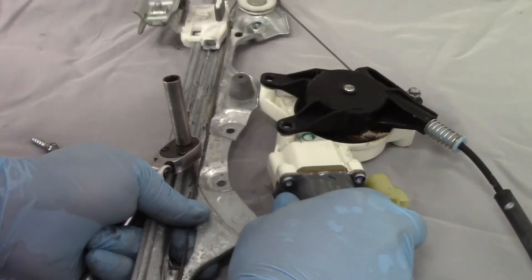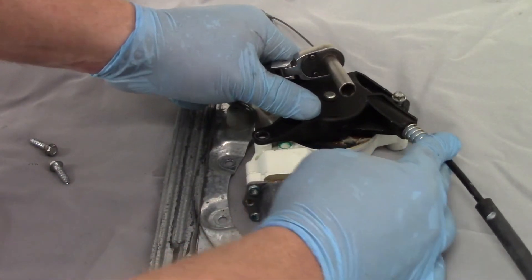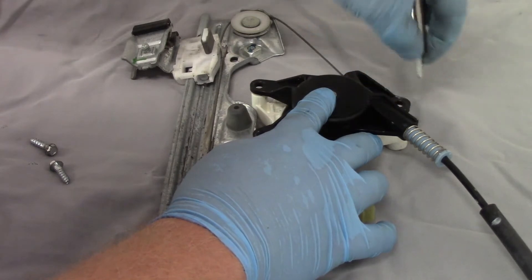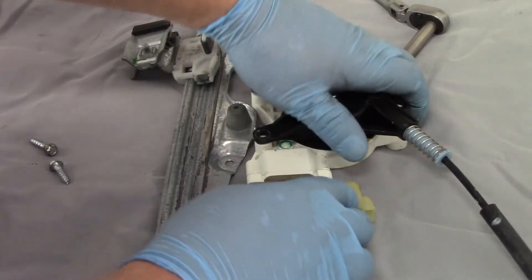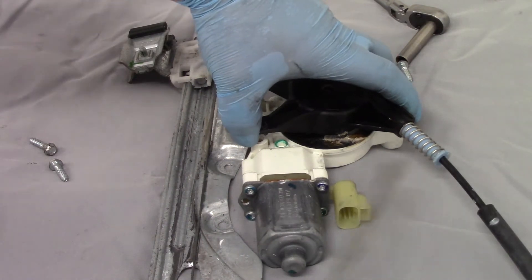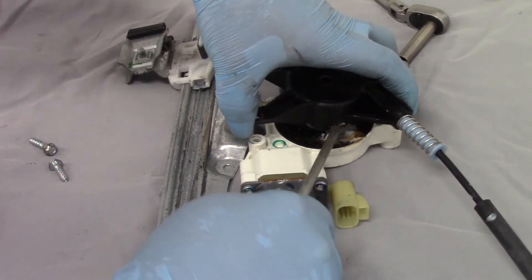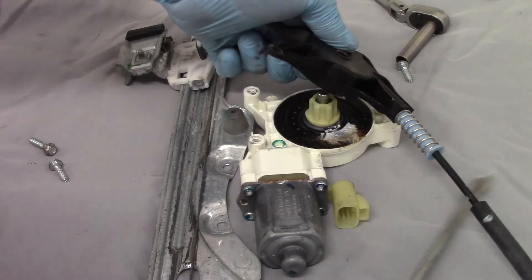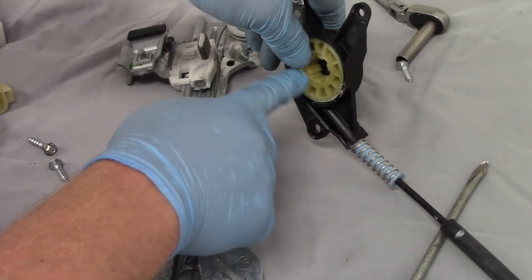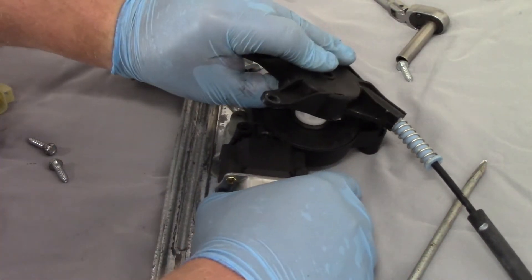With the first two screws out, you can see it starts to come away from the bracket. There might be a little bit of spring tension on this unit because of the adjuster, but once we release that I'm able to cautiously separate it. I'll use a little screwdriver in here to help ensure that the winding comes up with the plastic housing, so the centerpiece doesn't fall out and the cable doesn't come unwound.